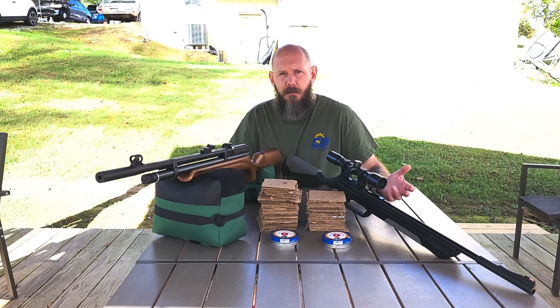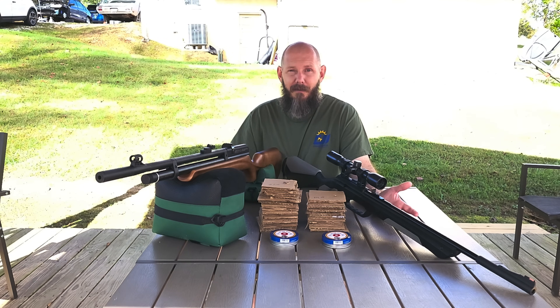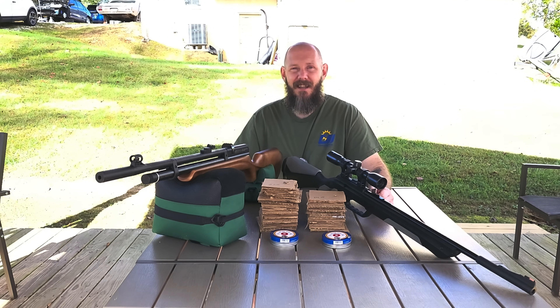I hope you've enjoyed this video as much as I've enjoyed shooting it. I think those are some very interesting results and I'm glad you all came along with me. Don't forget to go check out my TikTok and Instagram. If you're interested in joining my membership, it's live down below. Thank you all for watching and we'll catch you next time.